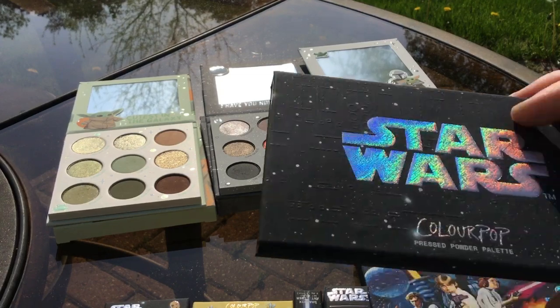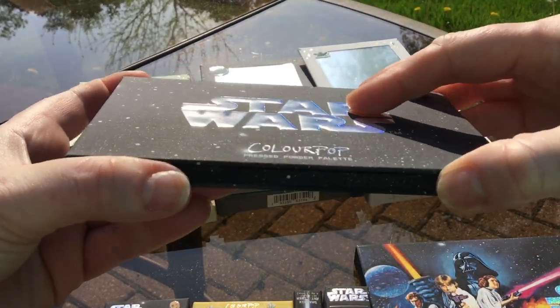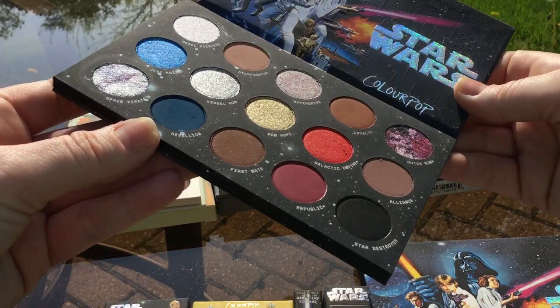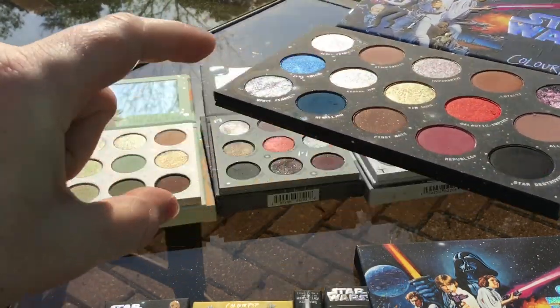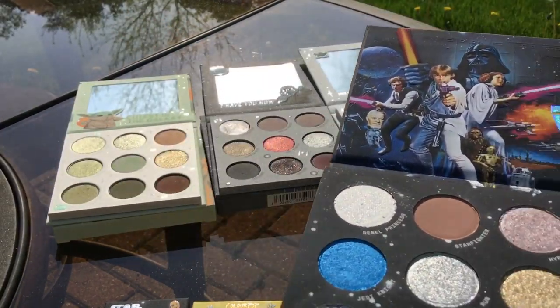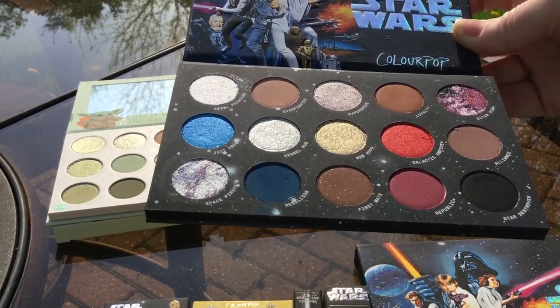So I got the new Star Wars palette, which is gorgeous, and there are some Sirius Multichromes or Duochromes in here. I was wondering if this red is similar to that red in the Darth Vader palette, so we're going to attempt to swatch even though I cannot actually see my screen.